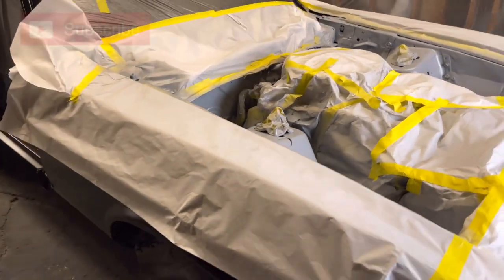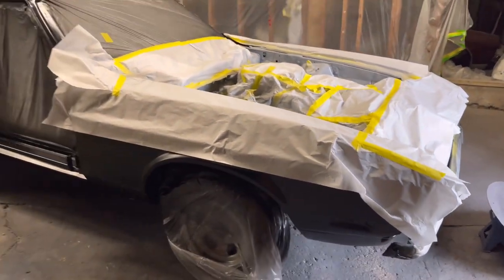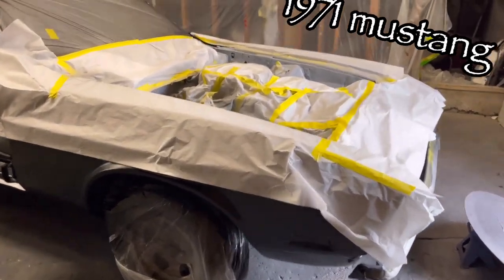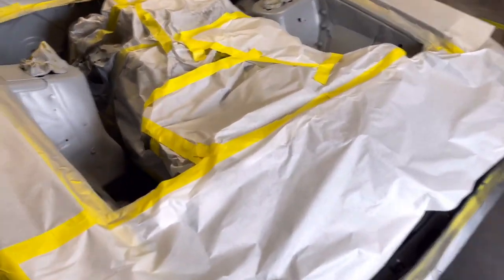We got the Mustang right here — a 1970s Mustang. We're about to go ahead and spray the engine bay.